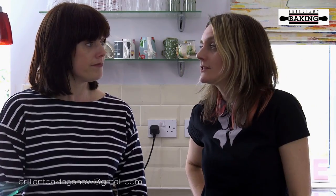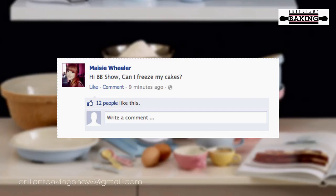First question: Maisie Wheeler asks, can I freeze my cakes? The short answer is yes, you can freeze your cakes, but there are a couple of things to consider. If you're going to ice your cake, don't put the icing on before you freeze it. Freeze your sponge — fruit or normal — then defrost it when you're ready to decorate and put your icing on then. Also be aware that if you're using any ingredients that have already been frozen and defrosted, you can't freeze your cake.